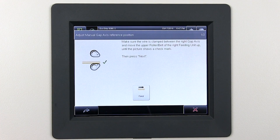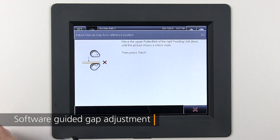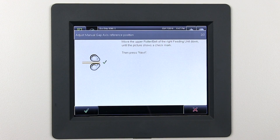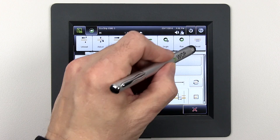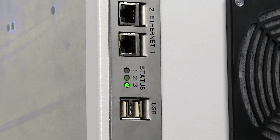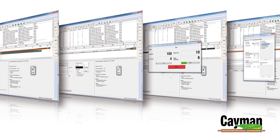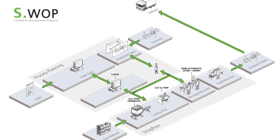The feed gap adjustment is software-guided for precise control and repeatability. With USB and Ethernet connections included as standard features, Schleuniger's compatible Cayman and Swap software for network integration, together with the EcoStrip 9380, raise the benchmark for entry-level cut and strip.